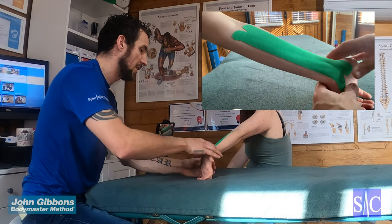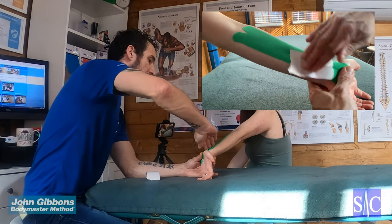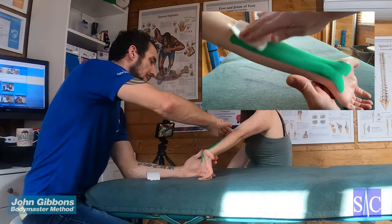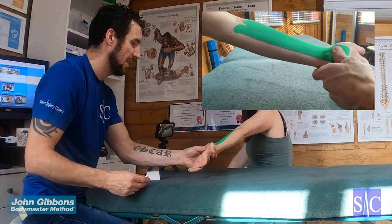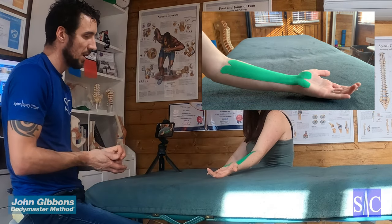Smooth the tape over. It's just to decompress the area and help with the symptoms of carpal tunnel. Give it a rub down on the printed side to activate the heat-activated adhesive, then relax — and that's the taping technique for carpal tunnel syndrome.